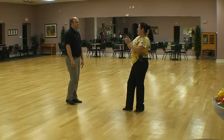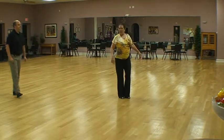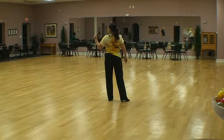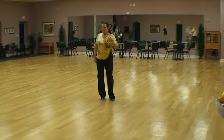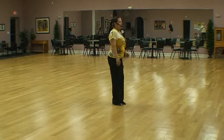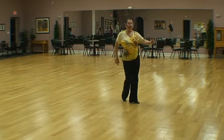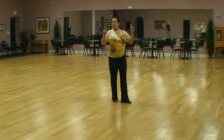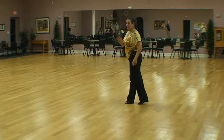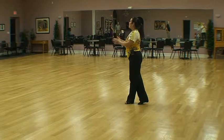Now a couple of pointers for the men — make sure guys, when you're dancing your step on your whipping action: one, two, three, four. Now your five, six can either be a hook step into the anchor, or you can go one, two, three, four, step, step into your anchor. So you're going to have an option — a continuous whipping action versus the hooking action you're using for your single whips. Practice both, because you can interchange them; get used to doing both types of footwork.